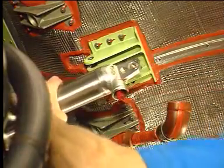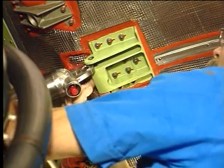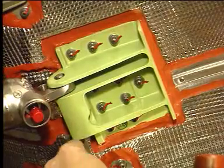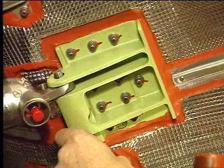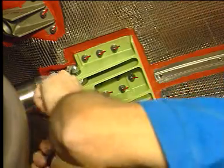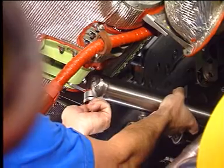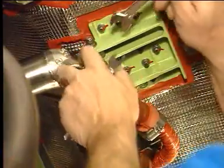Position the cowl door opening actuator and attach it to its mounting brackets on the thrust reverser cowl door. Then remove the protective cap from the opening actuator hydraulic connector and connect the hydraulic manifold.